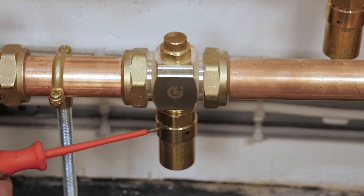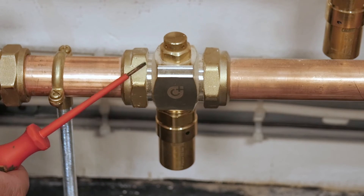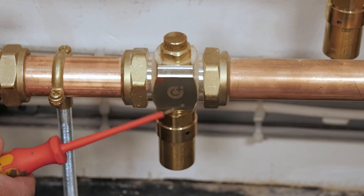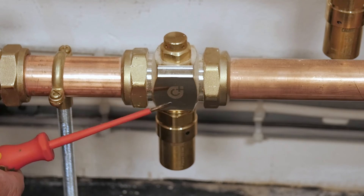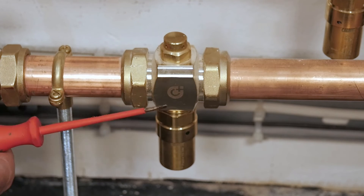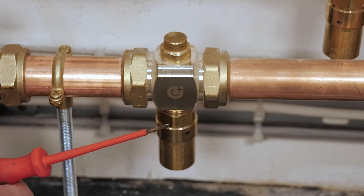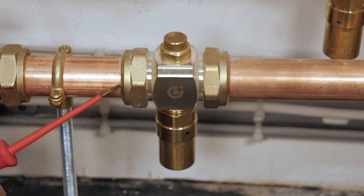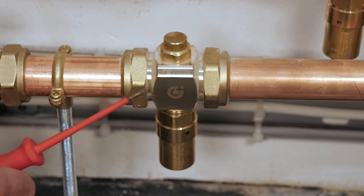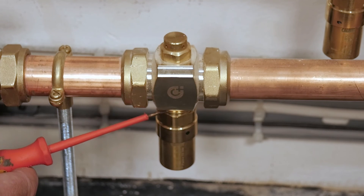If you have a valve that has dropped the contents of the water and you need to refill the system, and it is still below three or four degrees outside with very cold external temperatures, you can actually wind this bottom section of the valve out. That will seal the back section here and allow water to pass through without dropping out the bottom of the valve. Even if you're doing a cold fill and the valve is brand new and hasn't released, you still need to do this — drop that bottom part of the valve out, fill the system, get it up and running, and then wind that section back in once the system has a little bit of temperature in it.